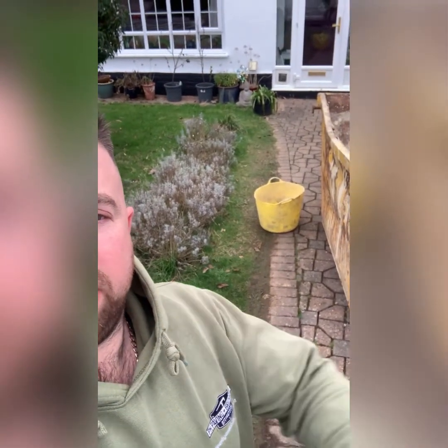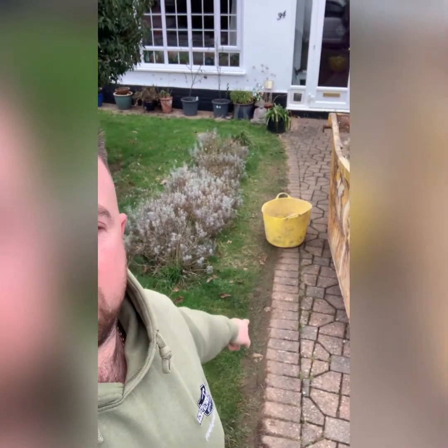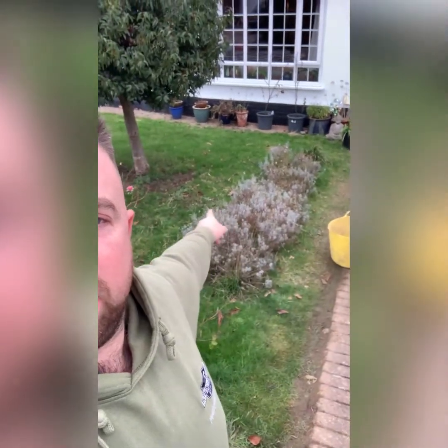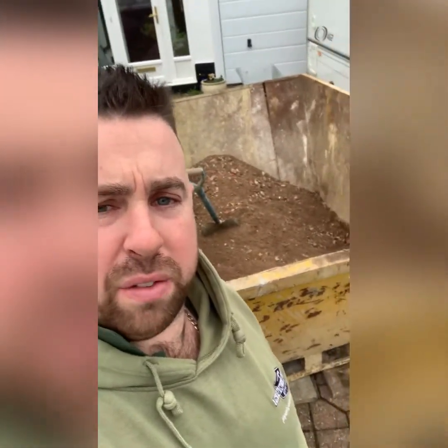At the minute we're going to take up all this edging border, and that is going to come to this side of this little planting area. It is about 1100 wide, about 7 metres long. So we are going to get it dug out. The skip is here and the Type 1 is here.